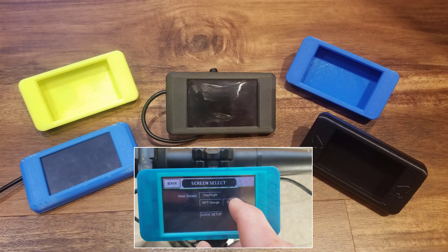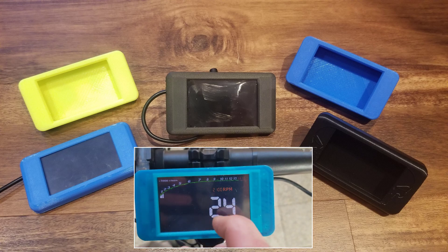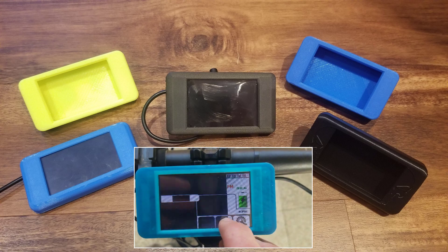I for one am really excited to see what people come up with in the coming years with this system. If you're a bike builder interested in more custom versions of the NXT, get in touch and we can see how the NXT can work for your project. Cheers.